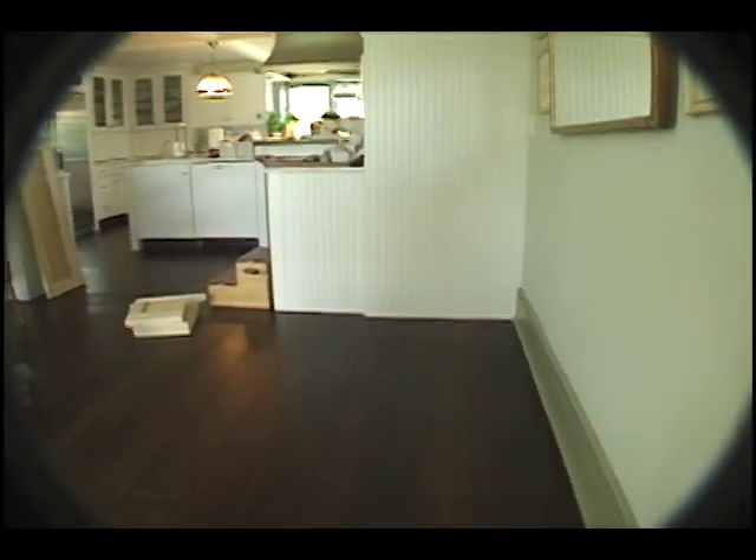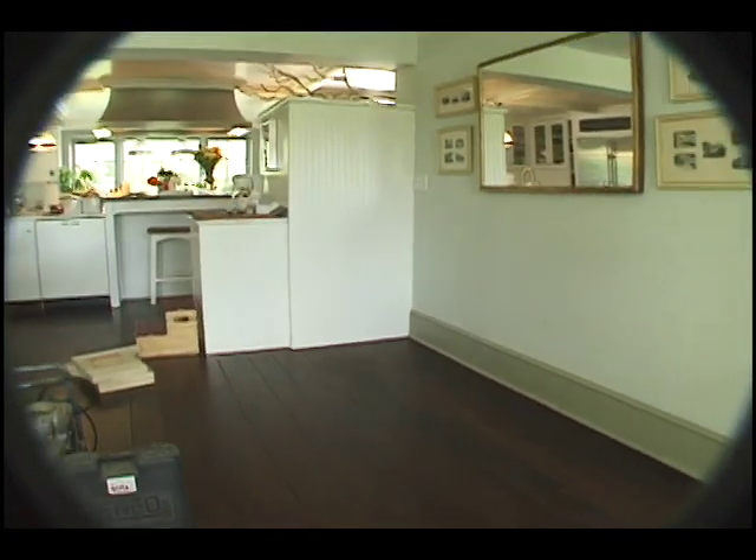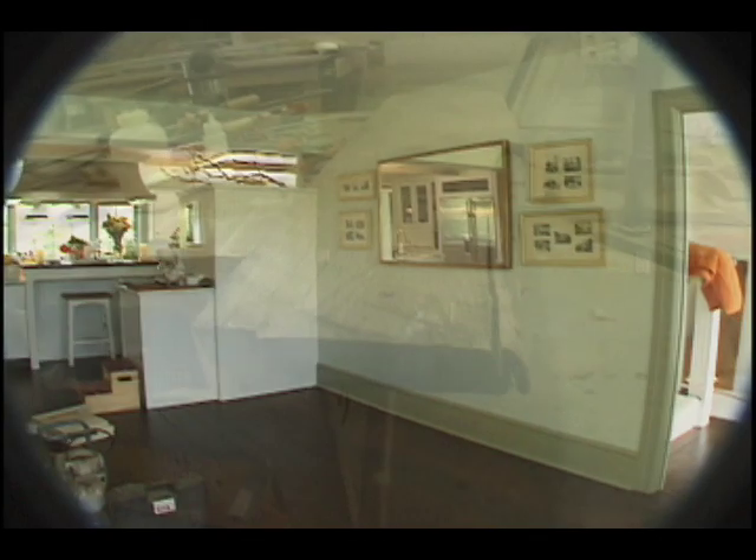Our client's home is a 200-year-old renovated farmhouse. They wanted a dining area just off their kitchen with built-in seating along two walls and a table custom-built to size.